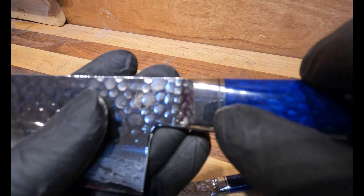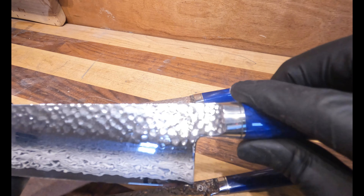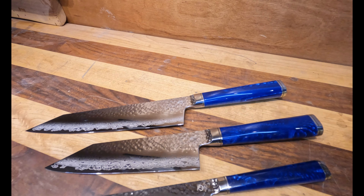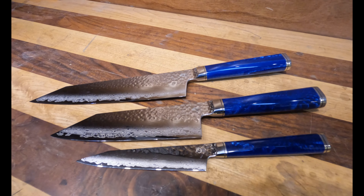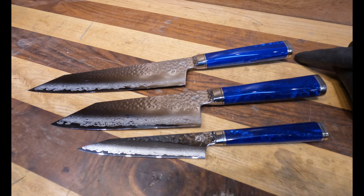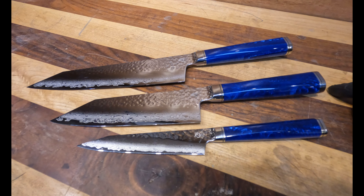They do these lovely little black lines in here — they carve into the handle and then fill that with black epoxy. The three knives currently in the Sōryū line are the Gyuto, a 210 millimeter or about eight and a quarter inches; the Santoku at 170 millimeters, about six and three quarter inches; and the Petty at 135 millimeters, about five and a quarter inches.